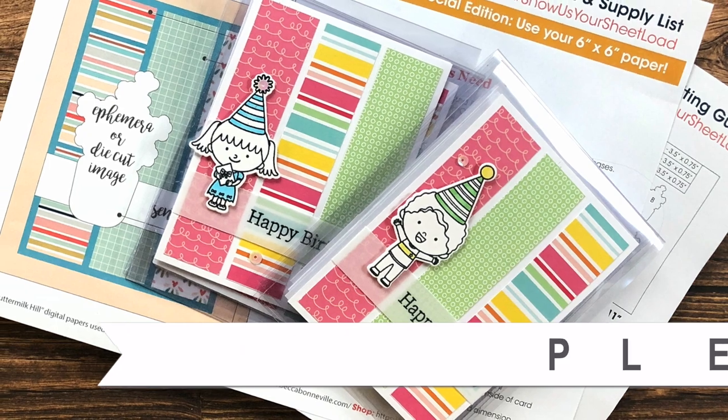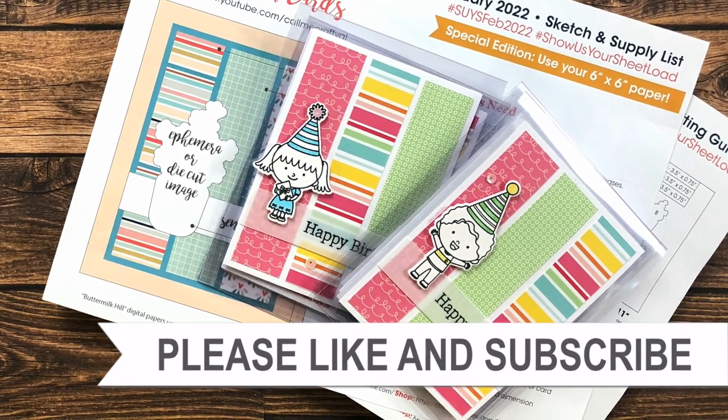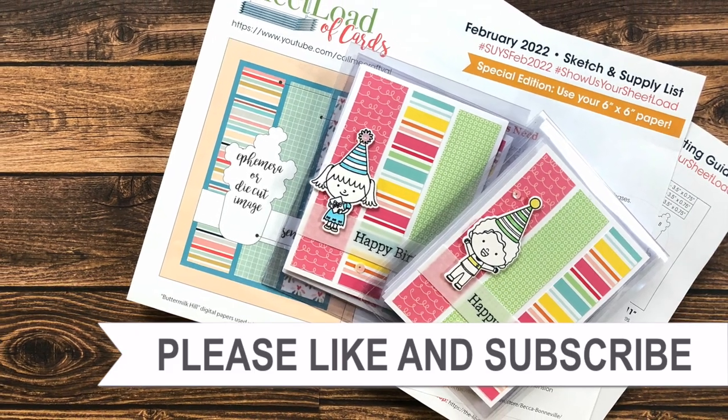Thank you so much for taking the time to watch all the way to the end of the video. I hope you'll consider clicking on one of the playlists or videos I have linked above.